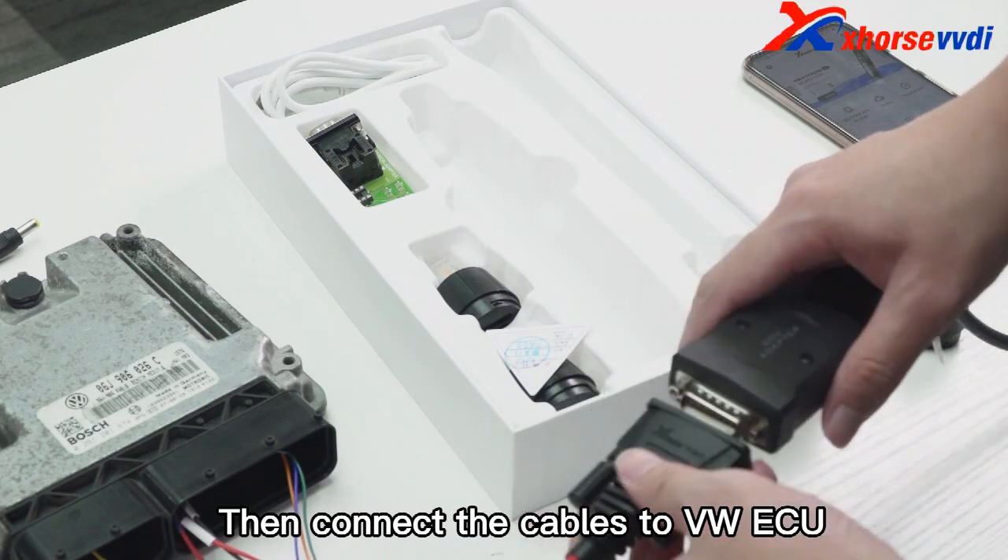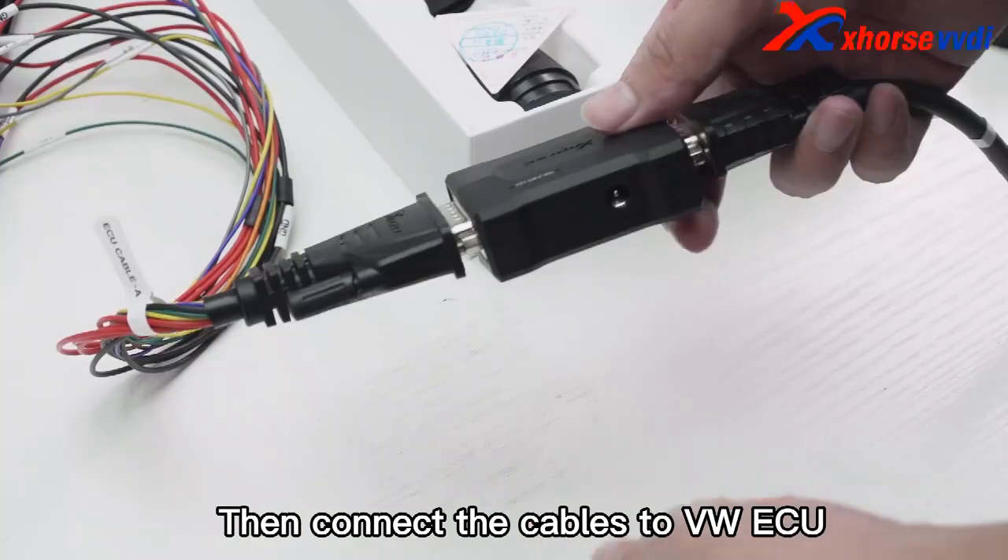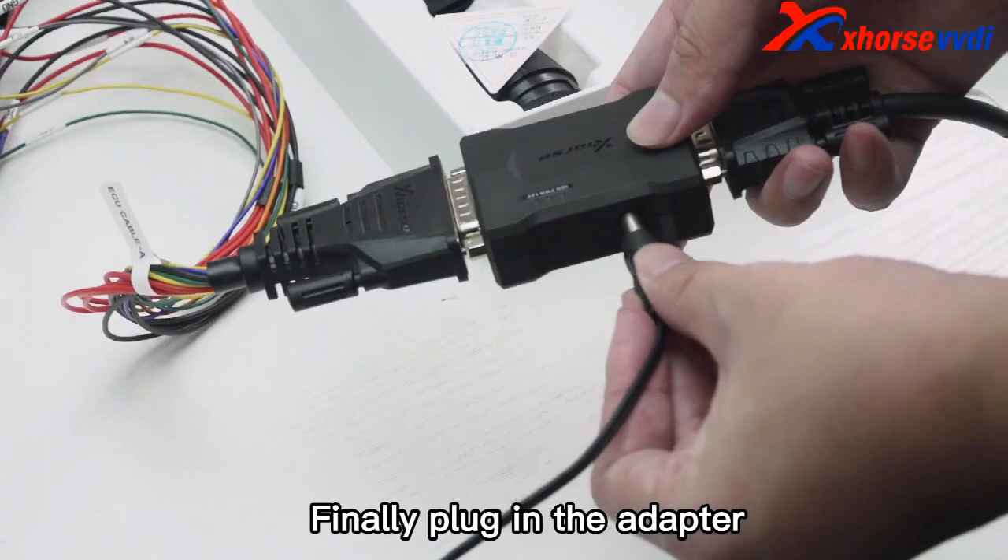Then connect the cables to VWSU. Finally, plug in the adapter.